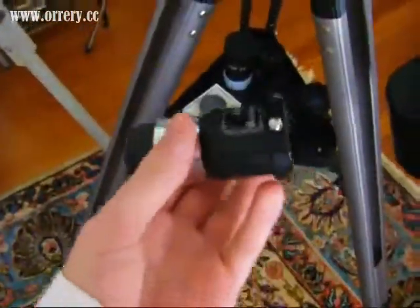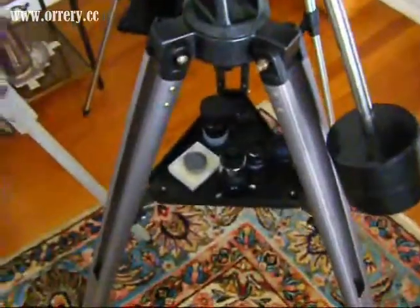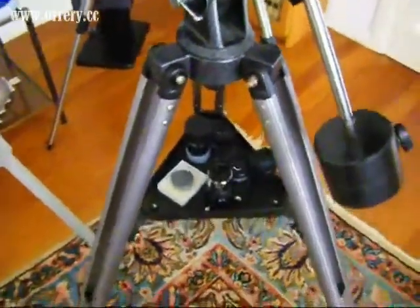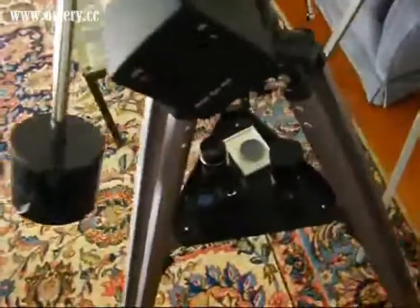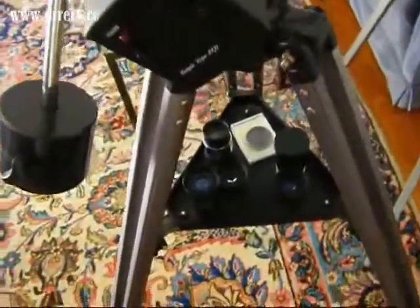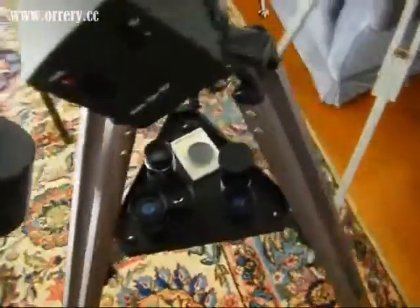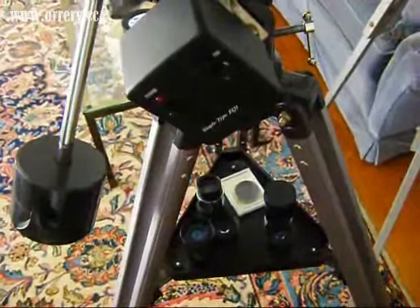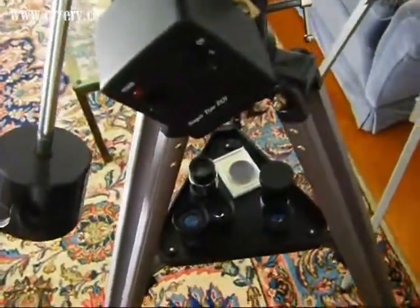The Barlow lens attaches onto other lenses to create a bigger picture. So what do those numbers mean — 10mm, 25mm? Pretty much, the smaller the number, the larger the picture will be. So if I had a 10mm in this telescope, you'd see a smaller field of view but a larger image. If I had a 25mm in there, you'd see a larger field of view, but usually the image won't be as enhanced or as clear.